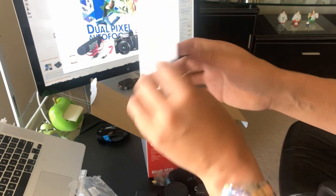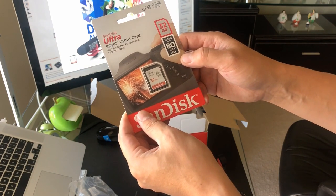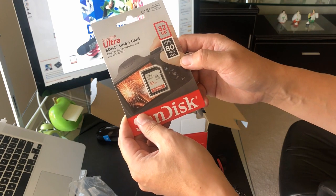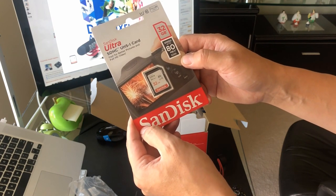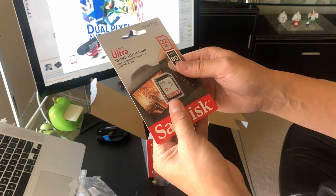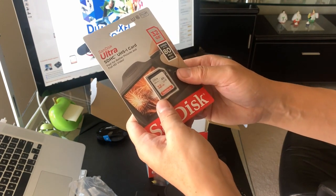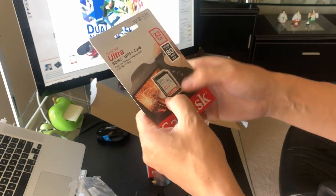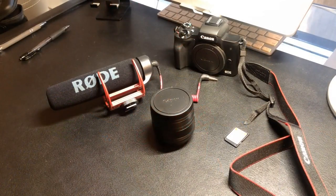What else comes in there is the actual 32 gigabyte SanDisk Ultra SD UHS-I card — fast, for better pictures and full HD video. This comes with it. I'm sure you can get other ones with more capacity, but you can use this just to get going. I'll go ahead and post another video based on what I think of it.